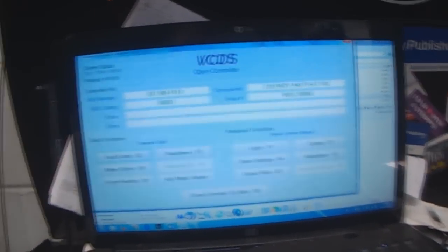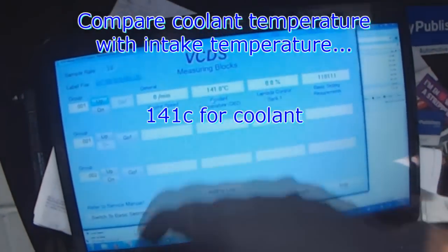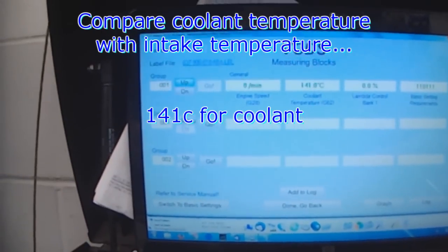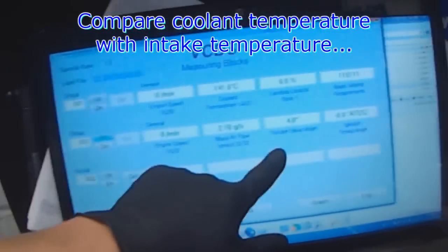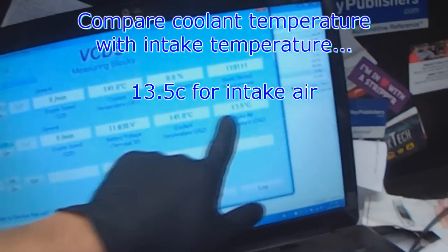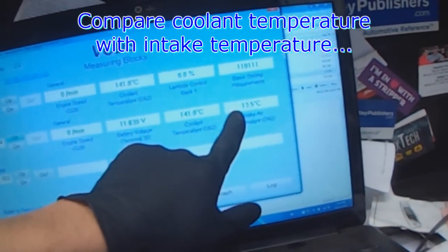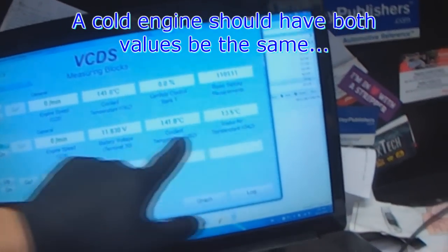Let's go to the measuring block and see what the temperature is at — 141 degrees Celsius. If we scroll up we can see intake temperature: 13 degrees. So right away the computer knows something is going on here — with a cold engine you should have coolant at the same temperature as the intake temperature.